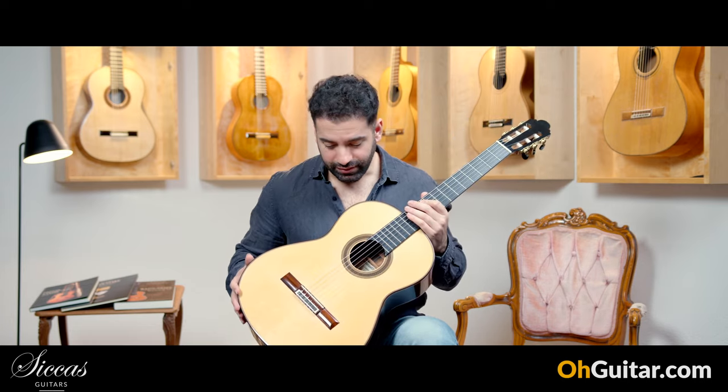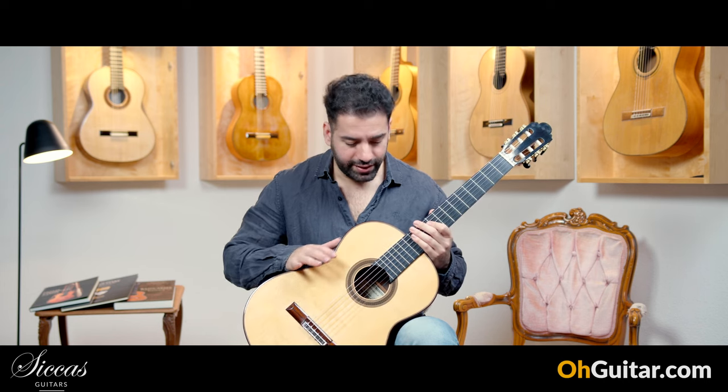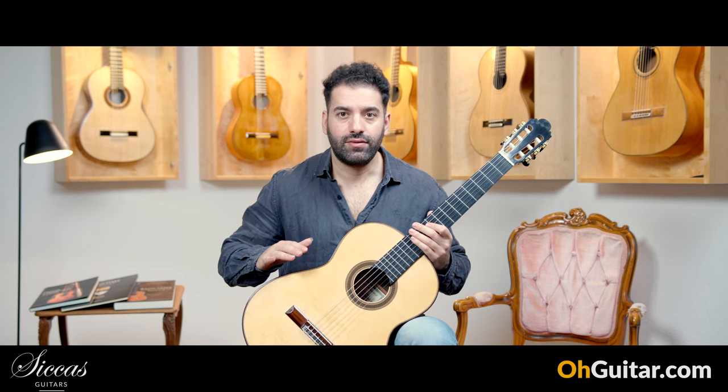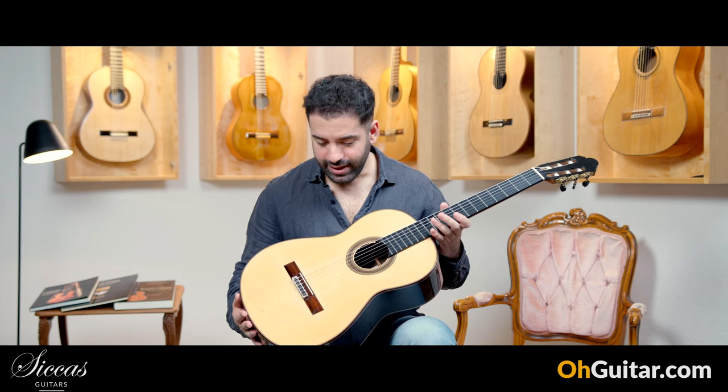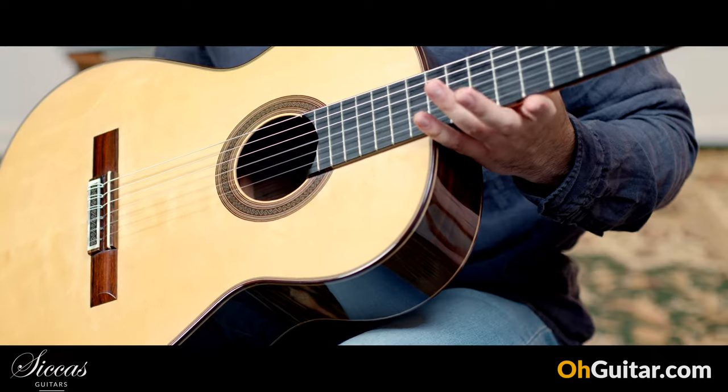First of all, it's a beautiful guitar. Very simple, but very fine work, very detailed work, and just beautiful — simple and beautiful.